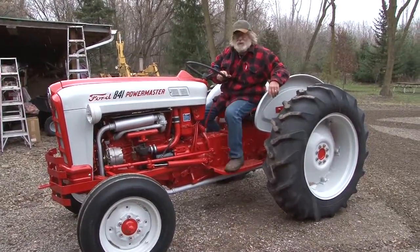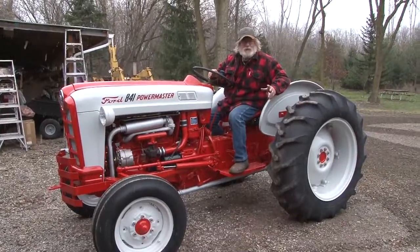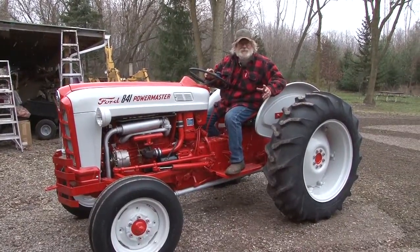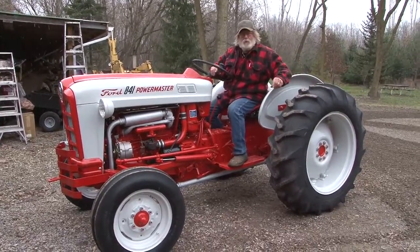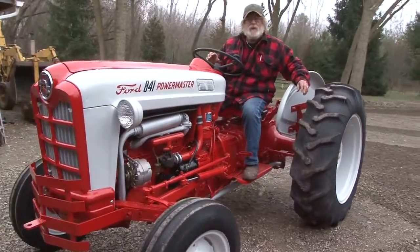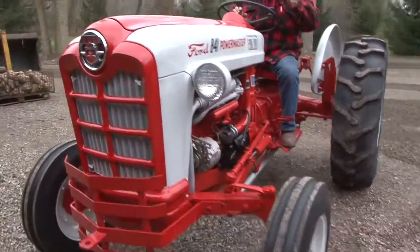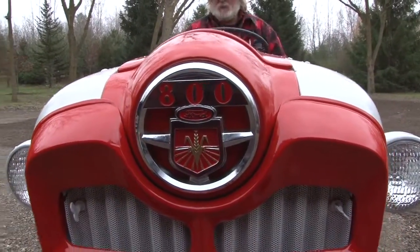You tell me if you wouldn't be proud to have this. Magic Paint, a little bit of knowledge — or a lot of knowledge. We're going to do an advanced video like this, and we're actually going to help you and show you how to actually do the complete restoration on a tractor like this.